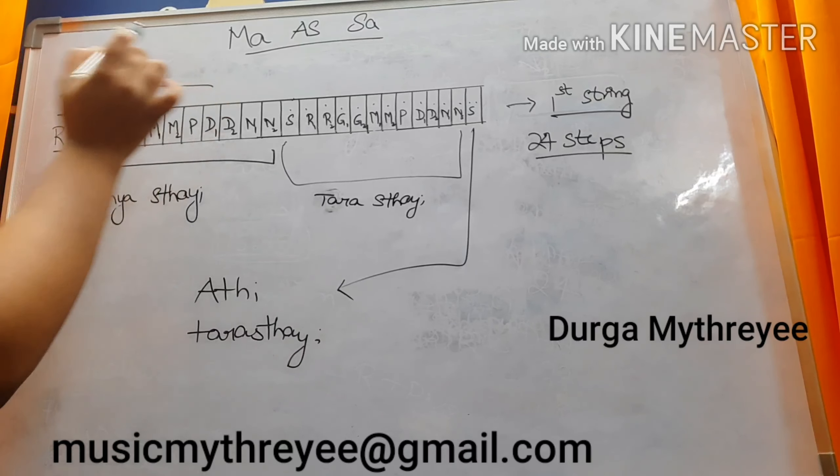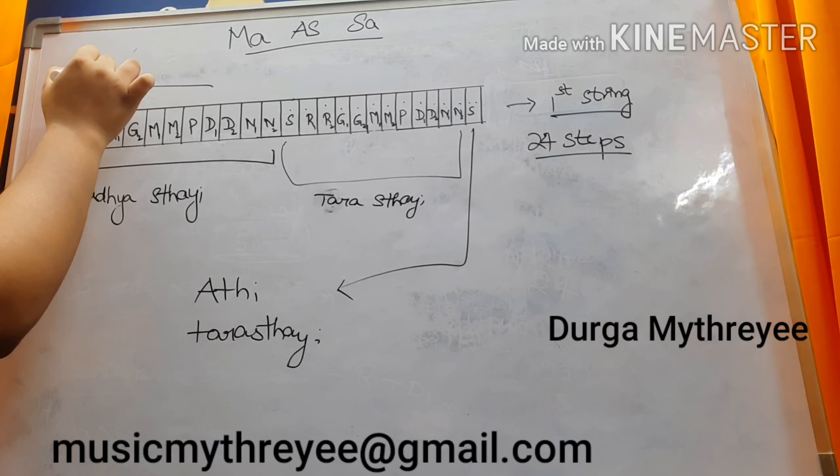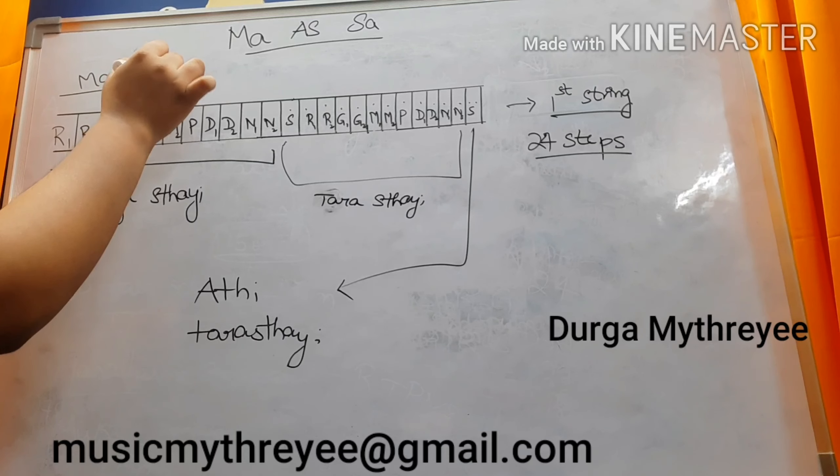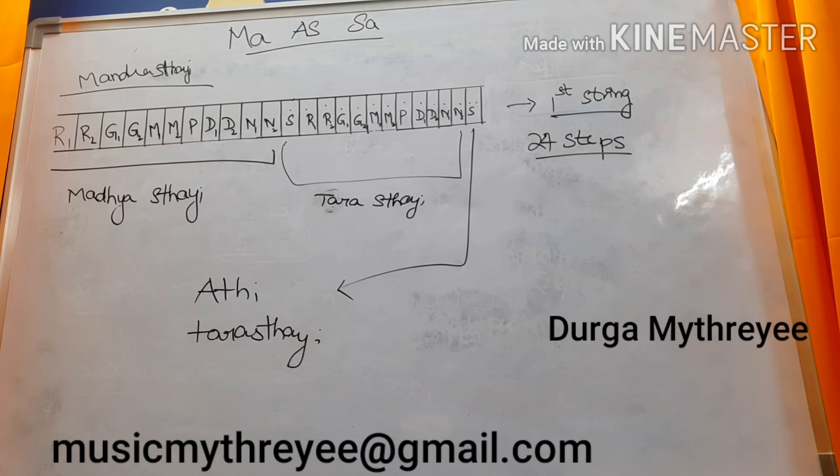In the second string, that is Mandras Thai. Not all Swaras will be coming in the second string — only Mandras Thai Pa, Da, Ni will be coming. In the third string, we will be getting Mandras Thai Sa, Ri, Ga. I have explained this in another video; the link is in the description box. Watch that video first and you will understand the fret numbers and Swarasthanas, and even the positions on the Veena.